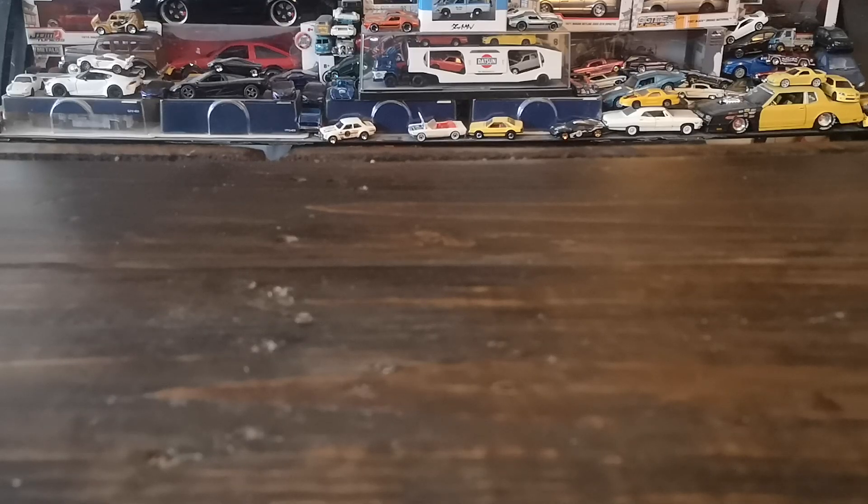Welcome to another diecast showcase. Today we're checking out my weekly finds — a little bit of mainline, some thrift store finds, some vintage castings, and we're also cracking open a Matchbox five-pack that I've had for a while. We'll also start with a quick find I've already opened and detailed up a little bit for future use with another set in the collection.